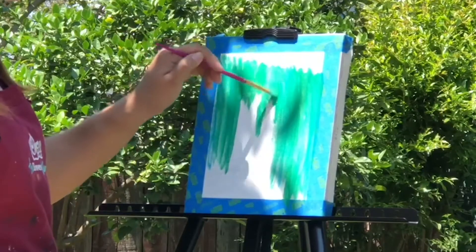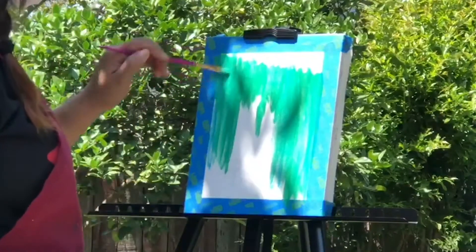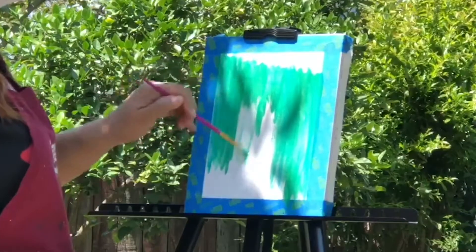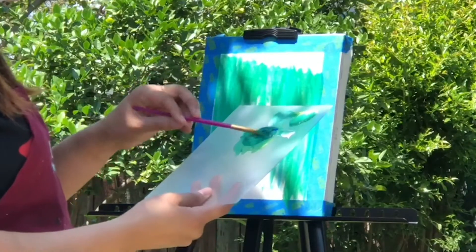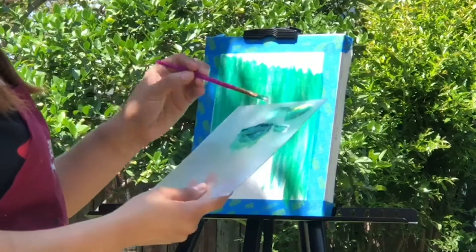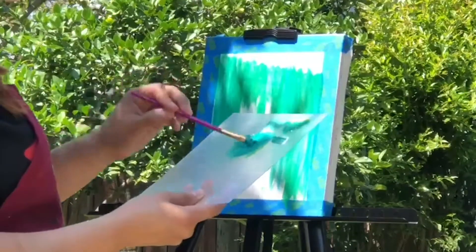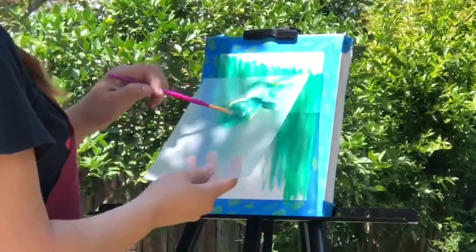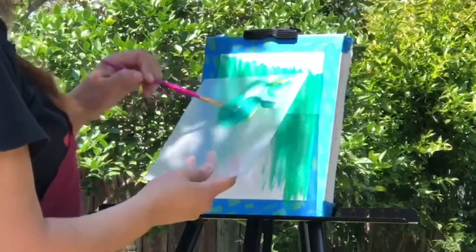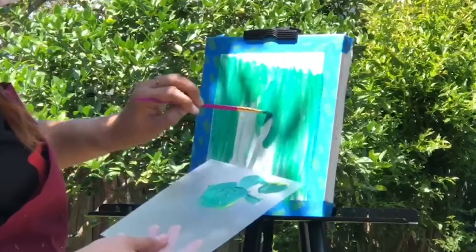I'm using acrylic paint, which dries very quickly. If you're using oil paint it will take longer, and if you're using watercolor you need to be careful not to paint over your white sections. Depending on what paint you're using, remember the different techniques and methods useful for those painting styles.